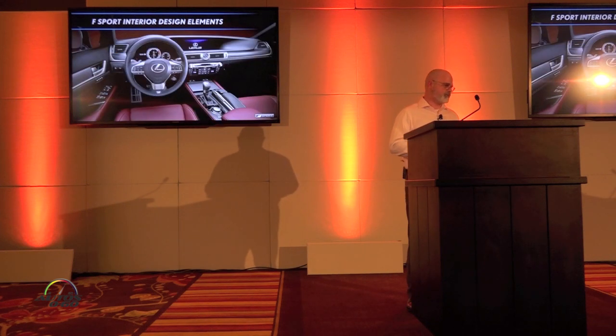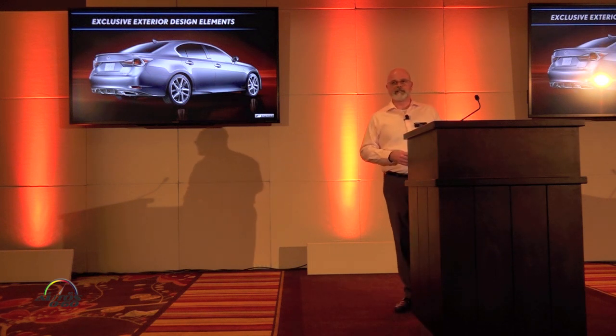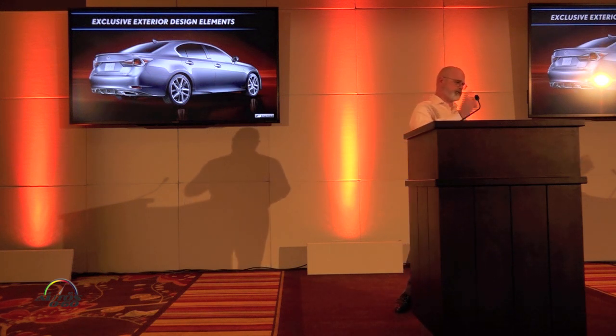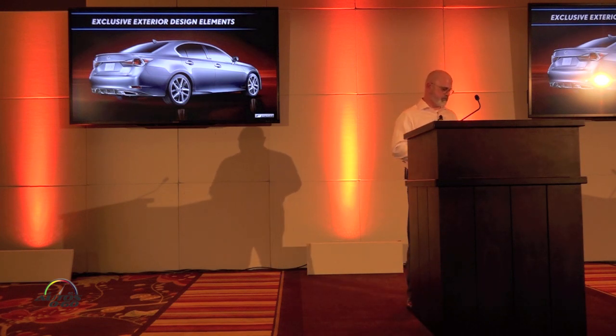At the rear of the vehicle, there is a rear spoiler standard on the vehicle, along with S-Sport badging, and also the side benders and the trunk area.